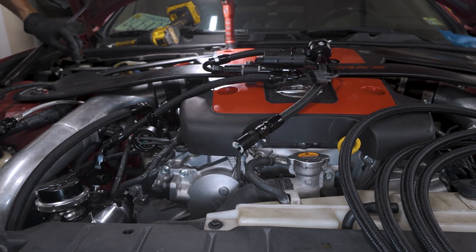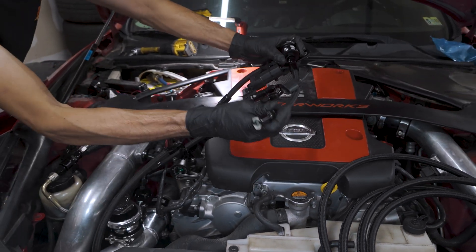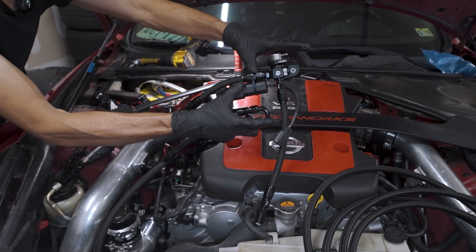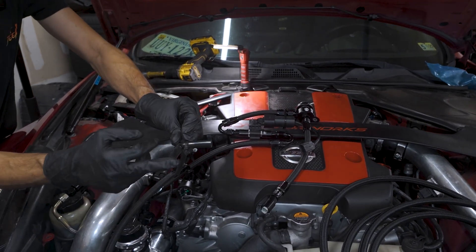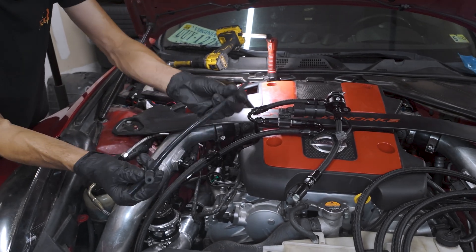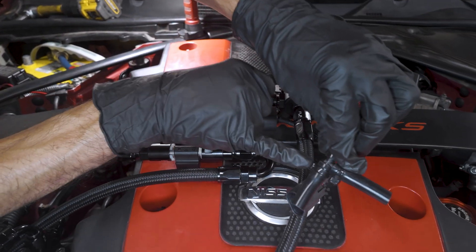Once those two holes are drilled and you're ready to put this in for the final time, bolt everything down, leave this loose, put this on the OEM fuel line first, click that on, then put this up and bolt it down with the supplied nuts and hardware. Lastly, the supplied vacuum line — this will go on the back of the throttle body, this one on the other hard line on the back of the intake manifold, this one directly onto here, then put a zip tie on it to secure it.